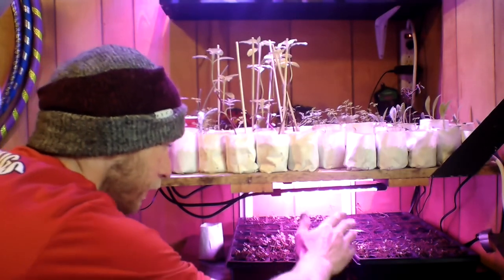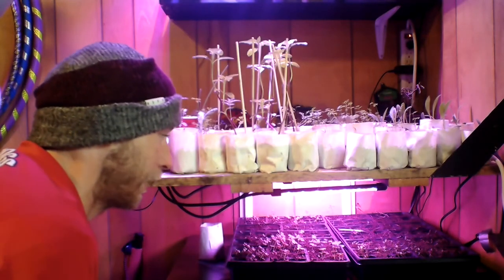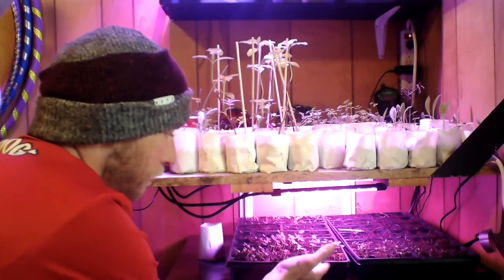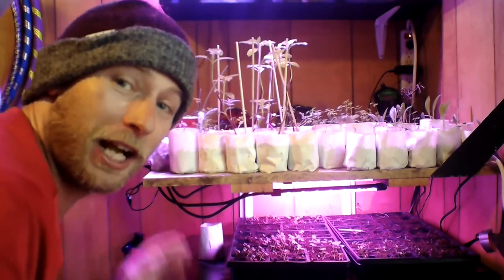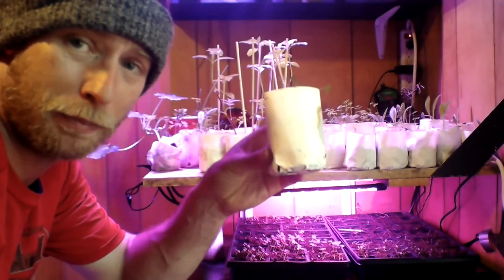I got my starter seeds down here. This is a small LED light, just one of those ones that you can find on Amazon. They move around. I've got it mounted here and I start my basil and my other seeds. As you can see I already started some seeds there and I made some little tiny pots out of printer paper because I'm cheap and poor.